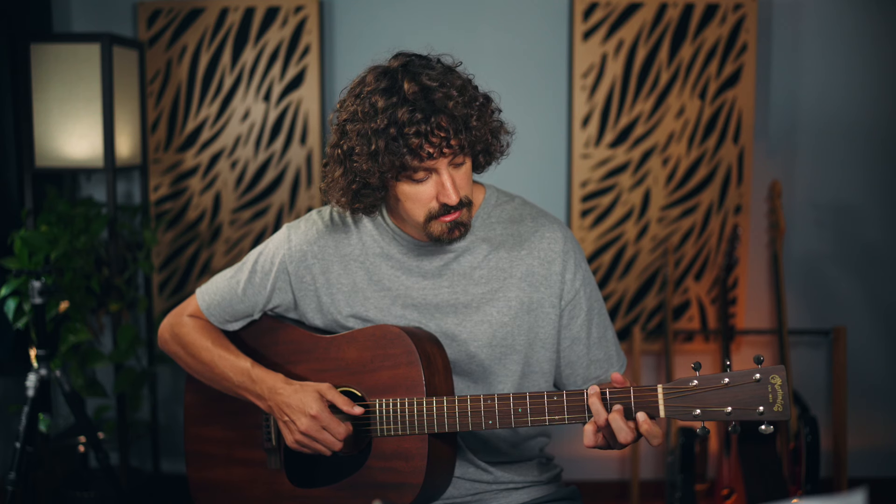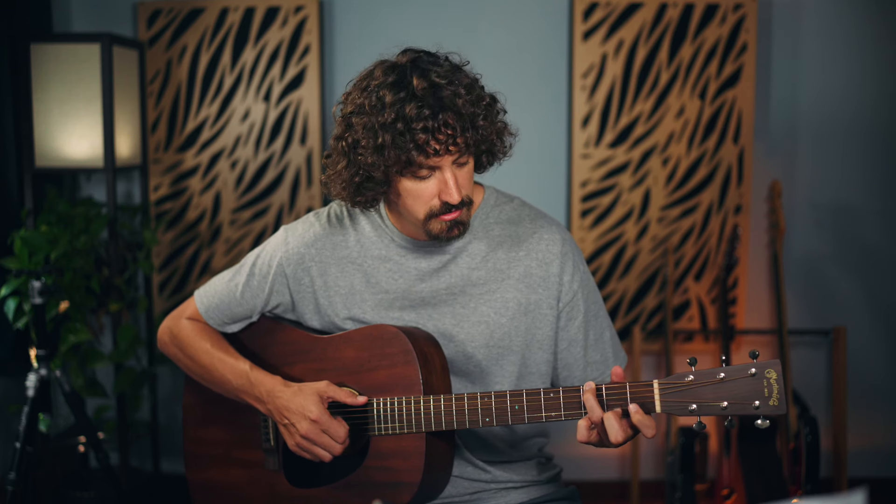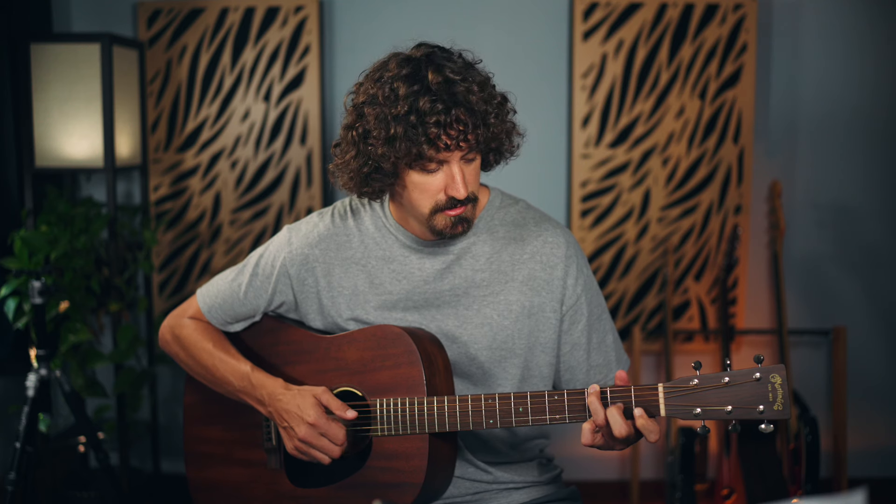I urge you to experiment — try things out and listen to what sounds good to your ears. Some things won't sound great, but others will be really nice and pretty sounding. It's not so much the chords themselves; it's the things you can do around them that's going to make the difference.